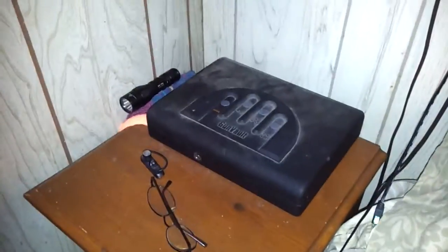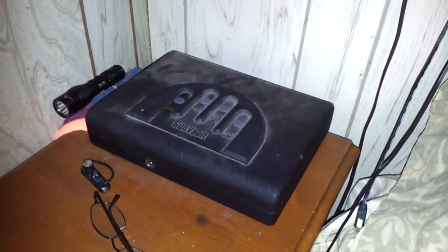It also comes with a key in case your battery ever dies. I replace my batteries about once every three to four months — so roughly three times a year. The biometric gun vault is absolutely worth every single penny. It is awesome — you'll be very glad you bought one.